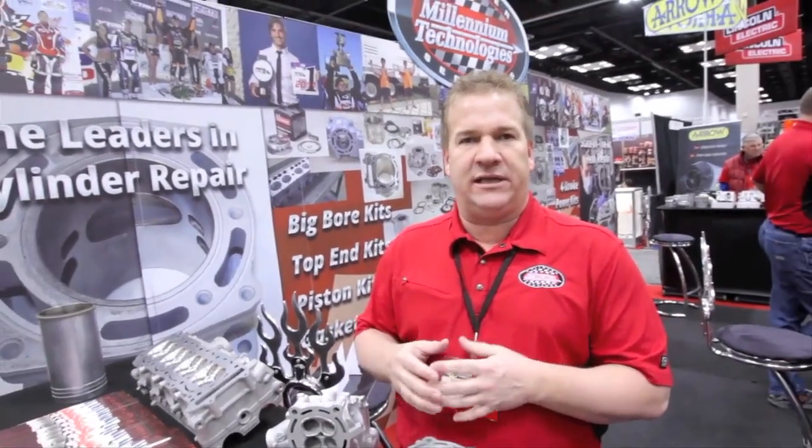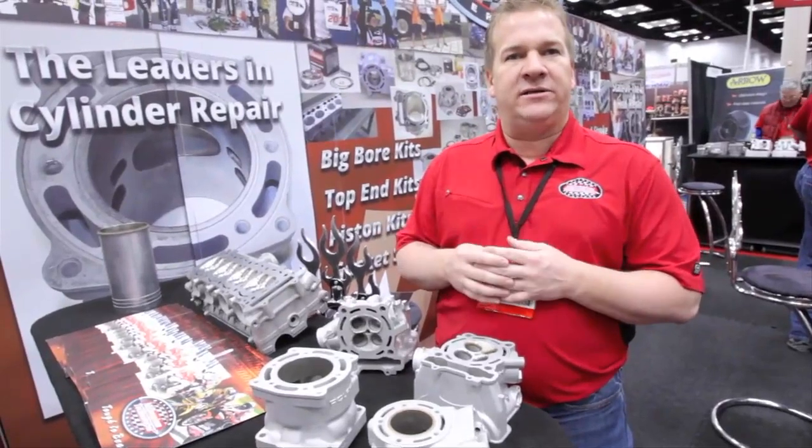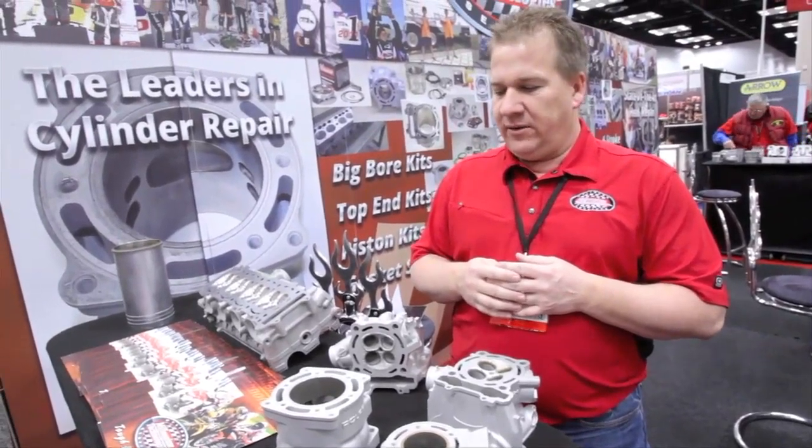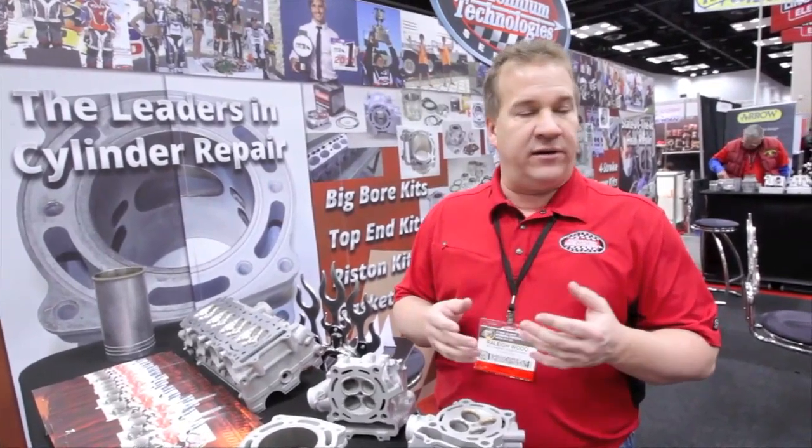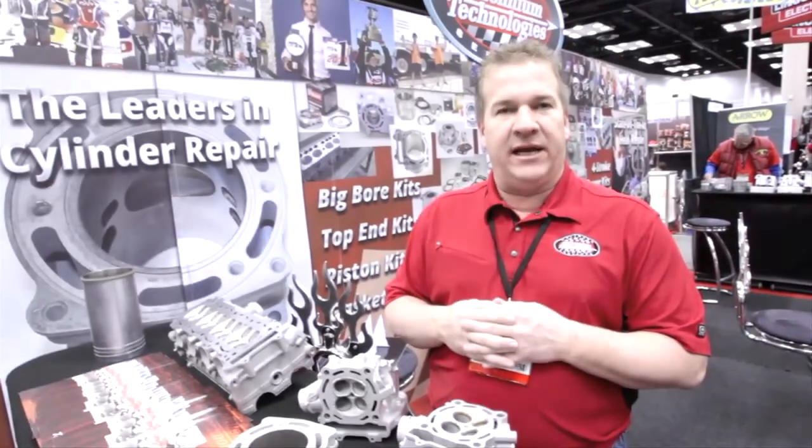Four-stroke stuff is kind of going away. I think guys are pulling the two-strokes back out because father can make a connection with son, and in a weekend project they can put some two-strokes back together way more efficiently than keeping that four-stroke running. Kind of breathe some new air into the old dog type thing. Anything that Millennium can do to get you back in the woods, on a tractor, street, or trails — just give us a call.